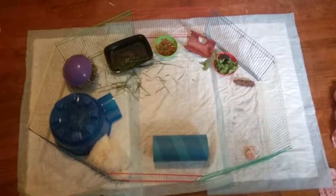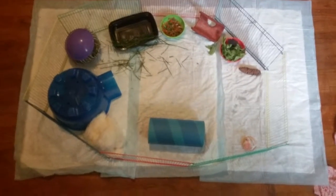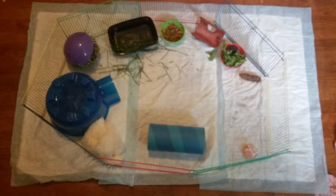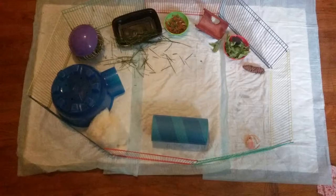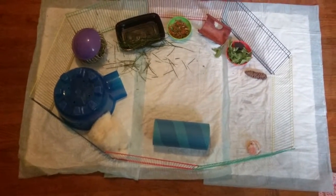Hi everybody, it's Heaven's mom. A little tutorial for the Guinea Pig Princess page — today is guinea pig cage cleaning day, so we're gonna give you a quick work-up on how we clean the guinea pigs' cage today.